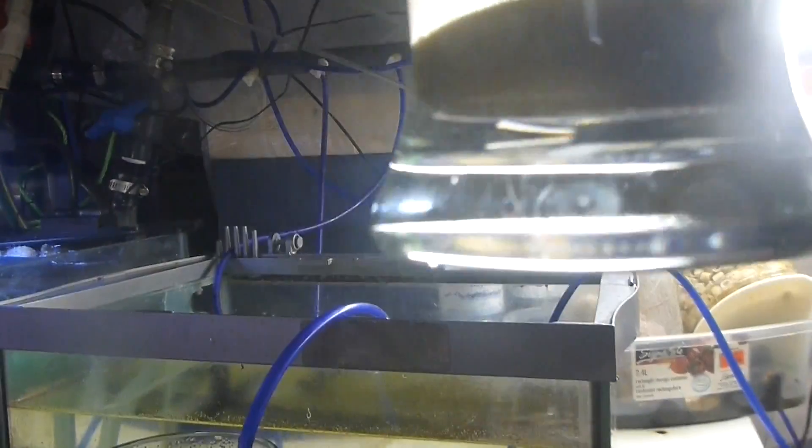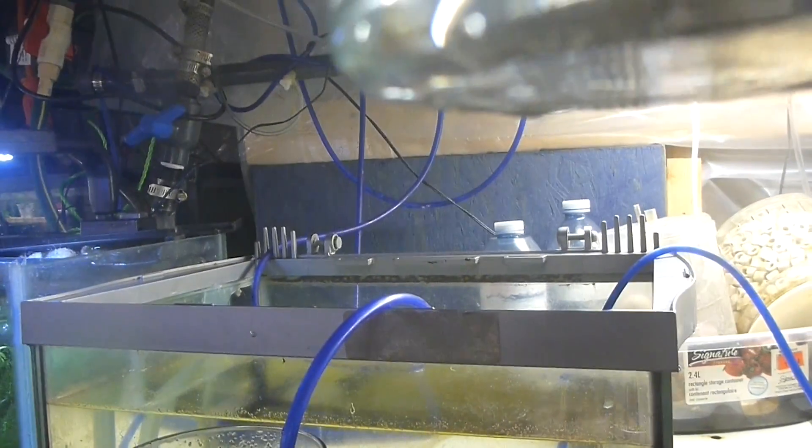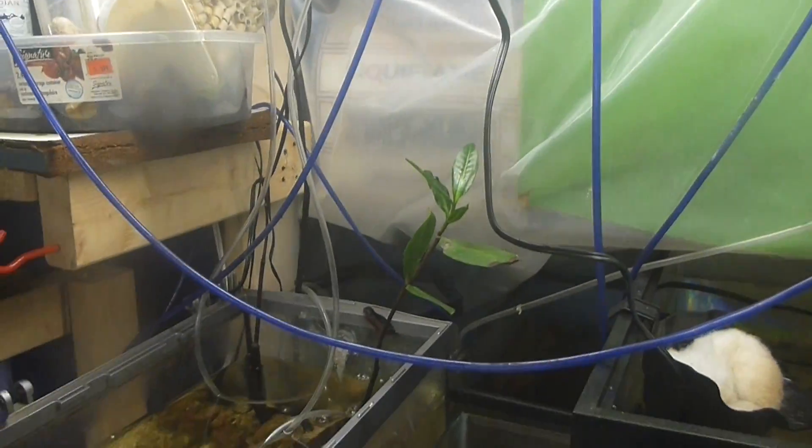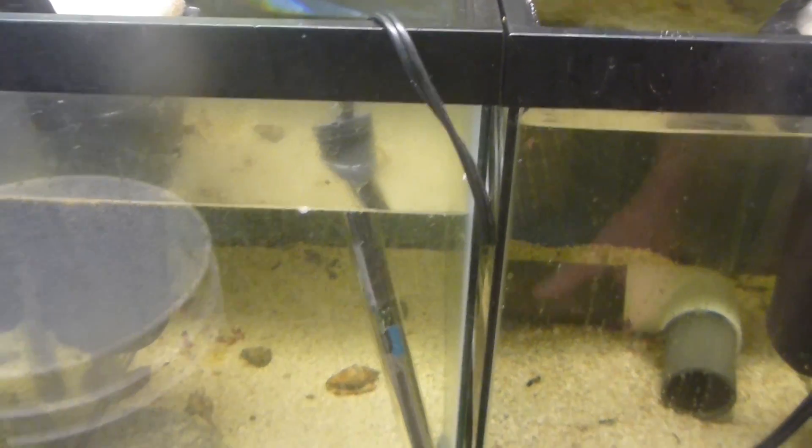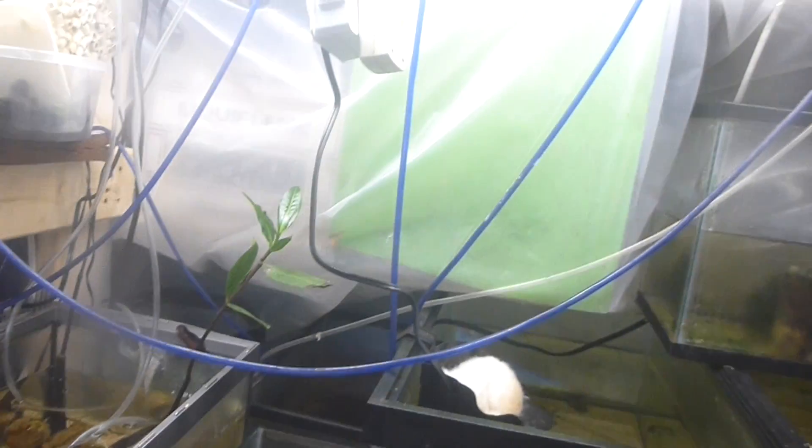We got the filter set up on the brine shrimp water pail. Just to show you how much crud they produce — well, this is their third day, and that's how much. So we're going to carefully siphon off as much clean water with as few brine shrimp as we can into there.